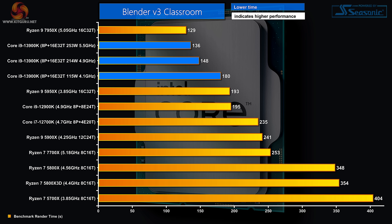That's an impressive score, but you will note the new Core i9 is beaten by the new Ryzen 9 in this Blender test.